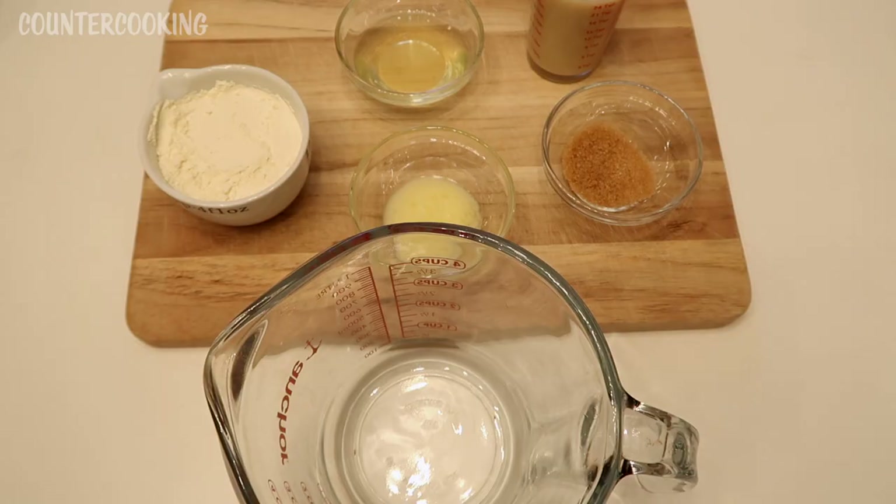I've decided to make some eggnog pancakes to go with the strawberry jam. The recipe makes eight to twelve pancakes and I don't want to make that many, so I cut it in half the best I could. The original recipe calls for one egg, so instead of using a whole egg, I'm only using the egg white.